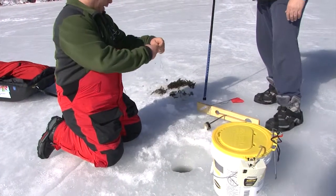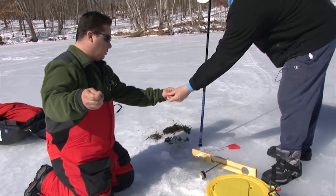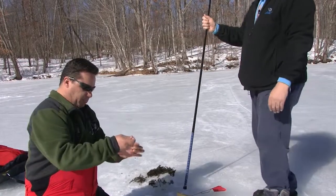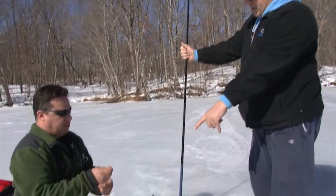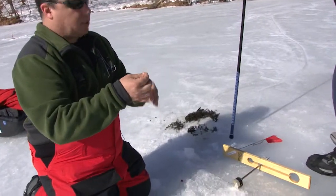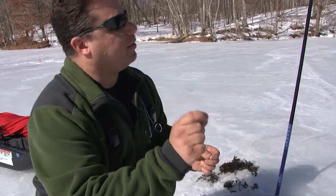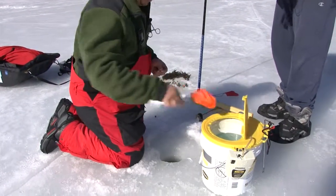So the rig we're using here is a regular ice fishing line — nothing fancy, about 12-pound test waxed braided line. Then a 6-pound monofilament leader — this is Berkeley Trilene — and a number four hook. Not a four-ought, a number four.